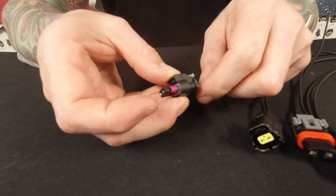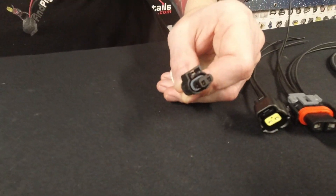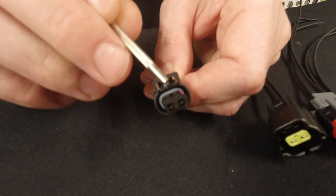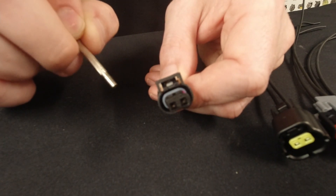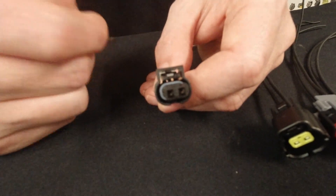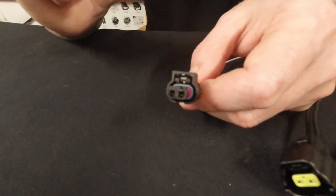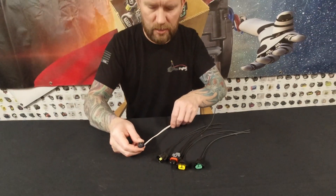There are some other ones that are pretty similar in design. One thing you always want to look out for is this little guide right here — on some of them the guide is actually shifted over, so they can work in place of the other one. You'd just have to knock out the little section — it's pretty easy, just a real shallow little ridge there. We do have some universal ones also. But if you know you need a side marker for a Chrysler, this pretty much is guaranteed to be it — just match that picture up with what we show you.